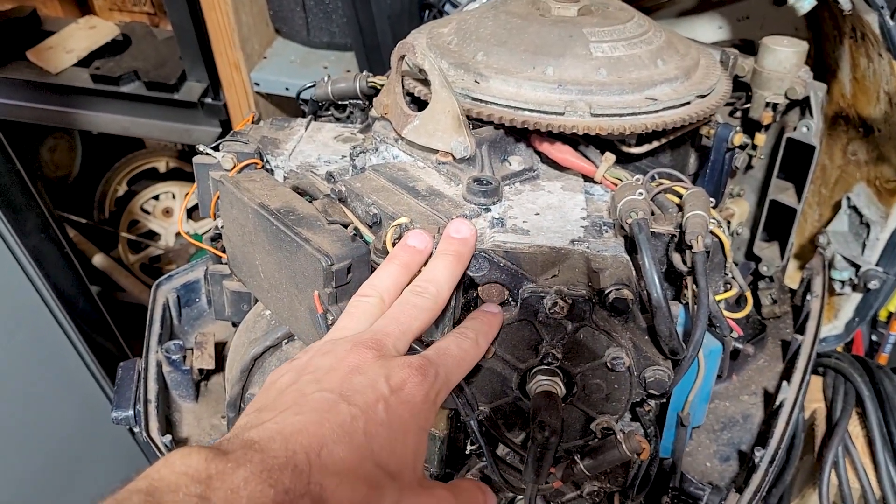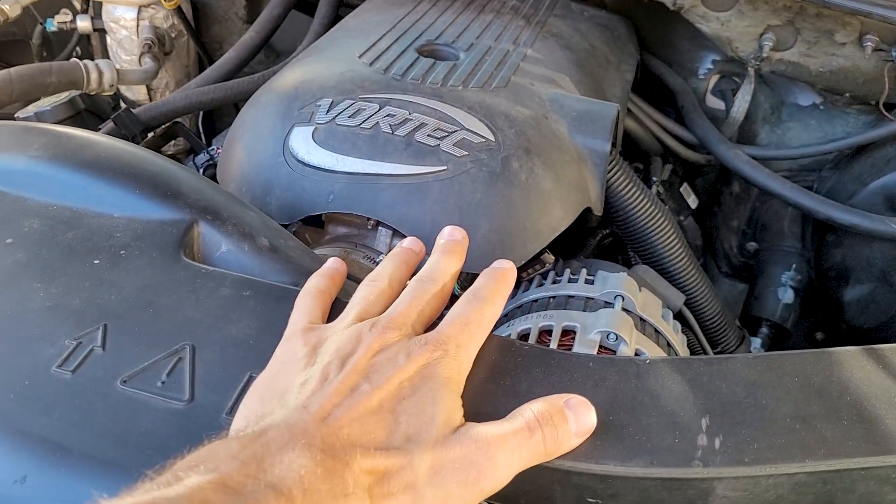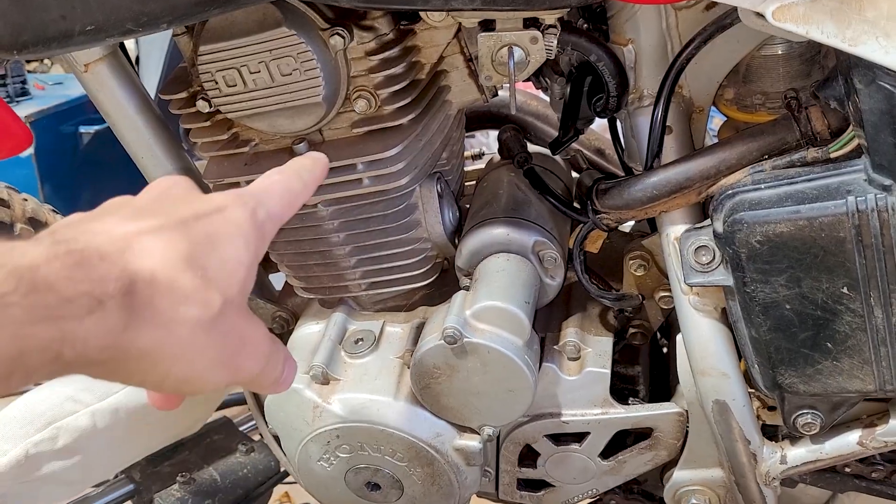At least I know for a fact that when we work on outboards with aluminum engine blocks, trucks with aluminum engine blocks, aluminum heads, or air-cooled engines, we don't have to worry about this antifreeze situation. Let me know — does this stuff work as well as it's supposed to? Am I onto something? Am I wrong? I want to know in the comments below if y'all have ever encountered this. Let's see if we can get to the bottom of it.